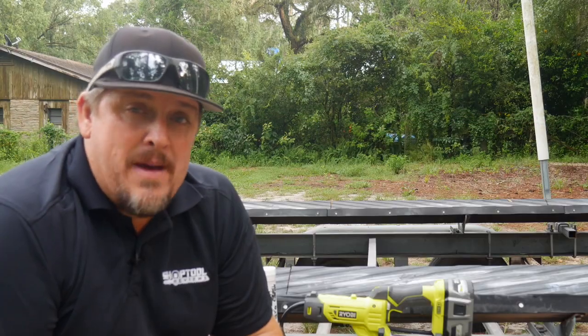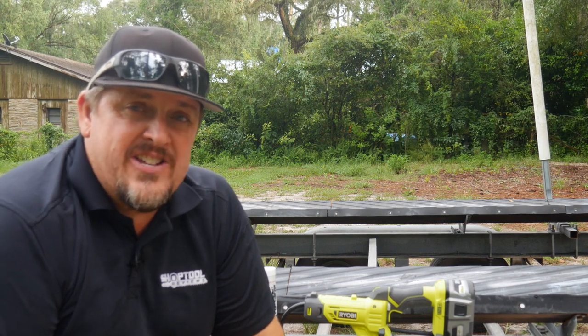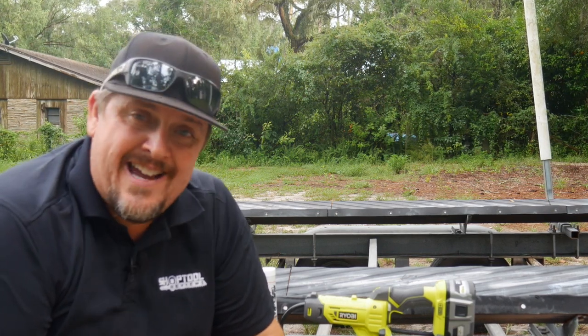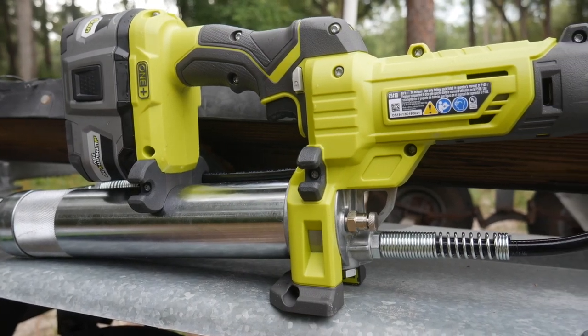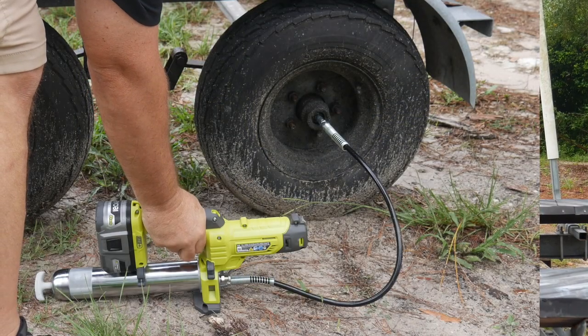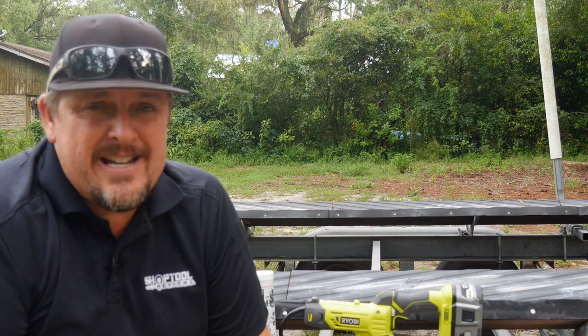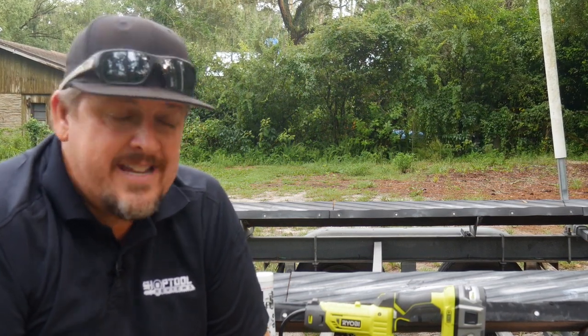So it's a little different backdrop than the typical Shop Tool Reviews video. We're here at a river house that we like to go to and vacation at from time to time, and I thought it'd be a great time to use the new RYOBI P3410 18-volt grease gun to grease our trailer wheels, especially since I didn't do it before we left for the river. Great time to do that is before you go on those trips — thankfully, we didn't have any wheel-bearing issues.